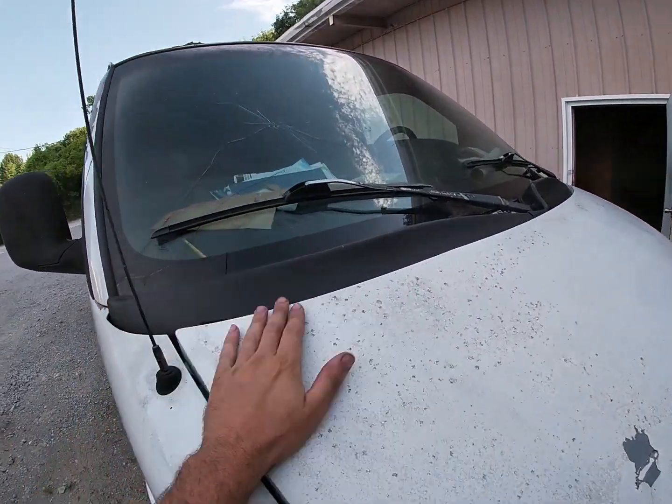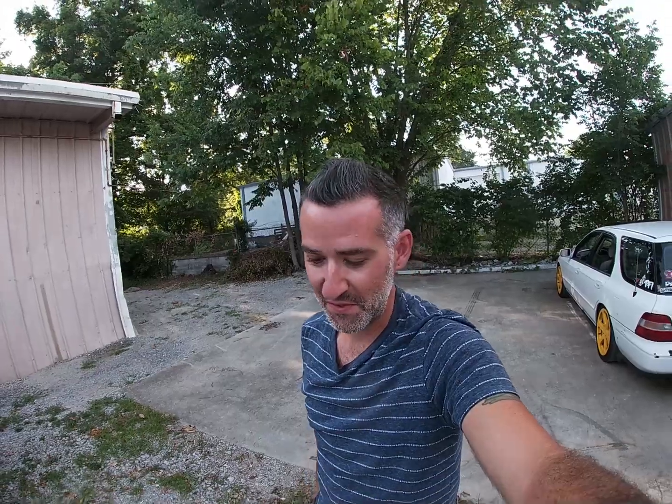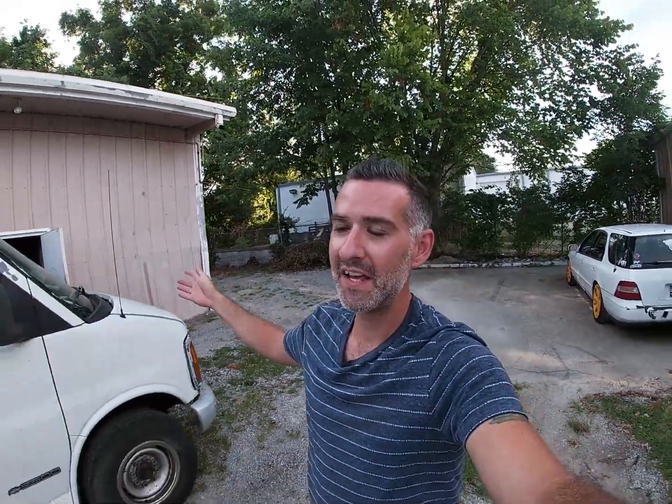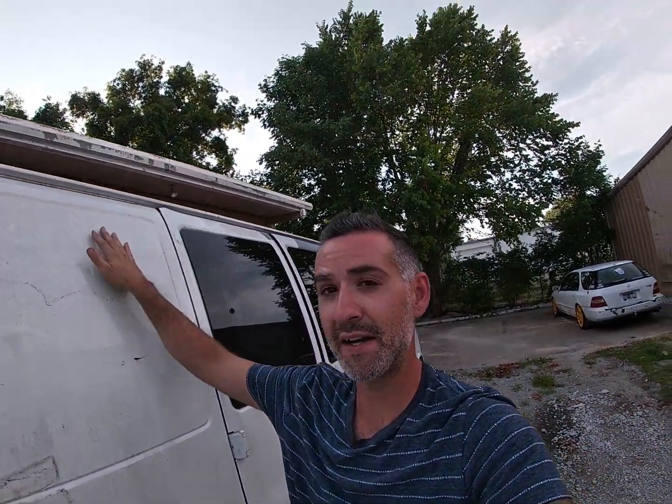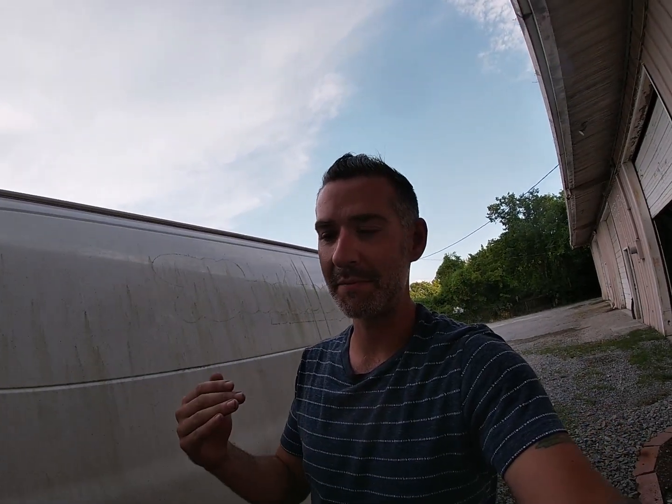Good afternoon, car people! Welcome back to the shop — Speed Trends Racing. Behind me, if you watched the last episode, I just got this thing back today, literally like three hours ago. My mom helped me go pick up this 1999 Chevy Express van for 500 bucks. The guy was selling it for a thousand dollars but basically gave it to me for 500, and clean title and everything.